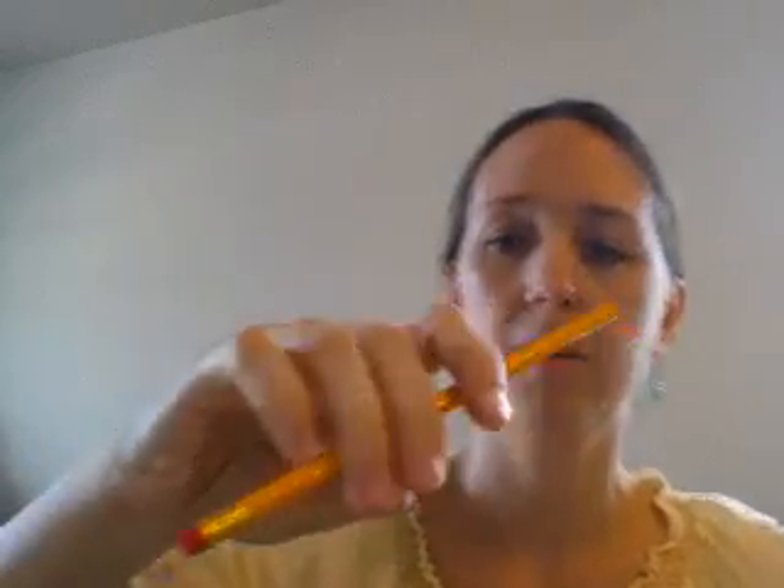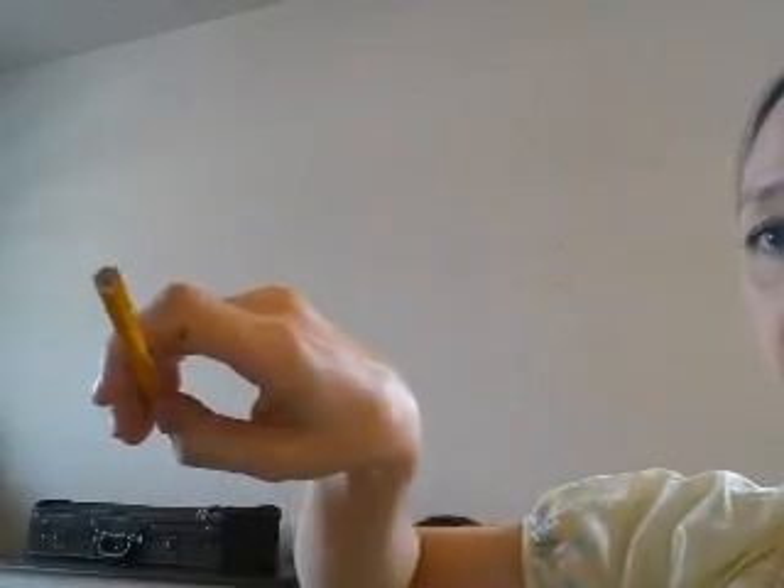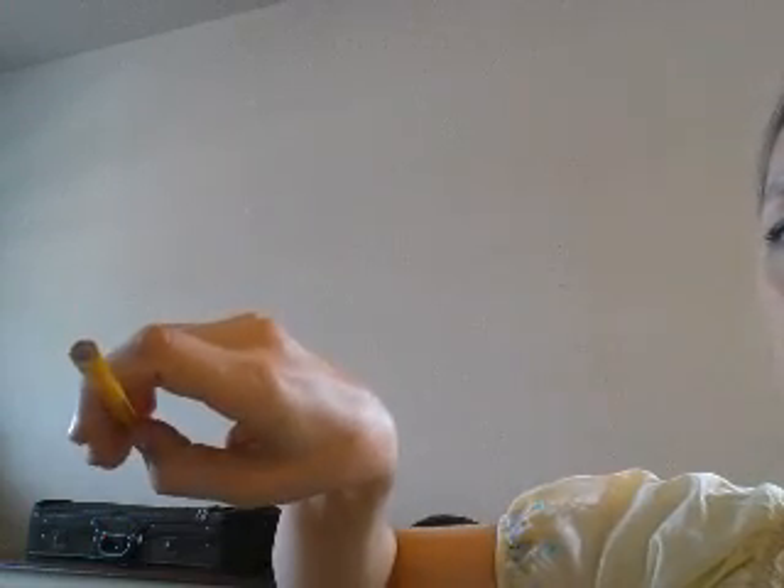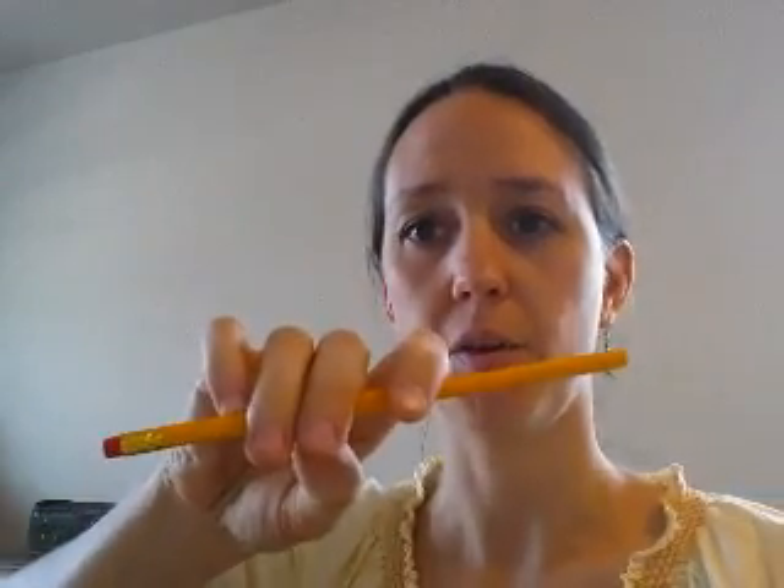Notice that there's space — there's kind of an opening between the thumb and the first finger. The thumb is still bent. Here's your bow.